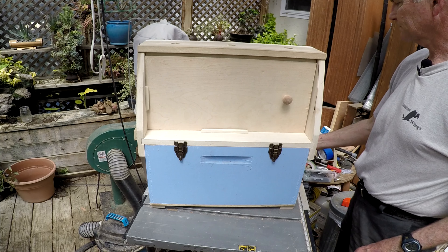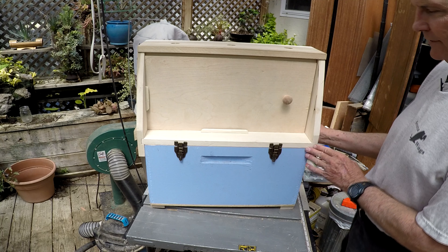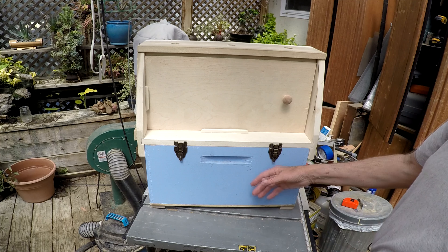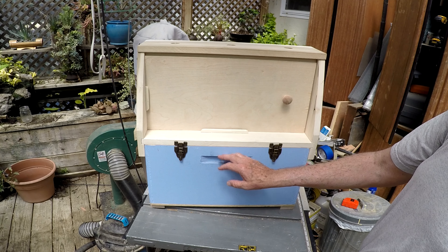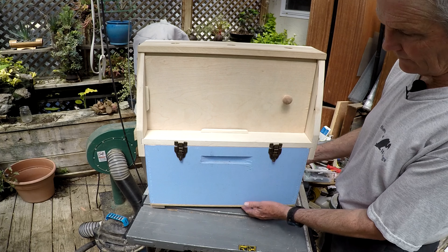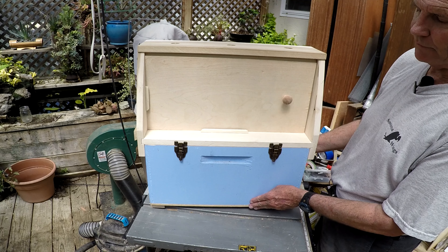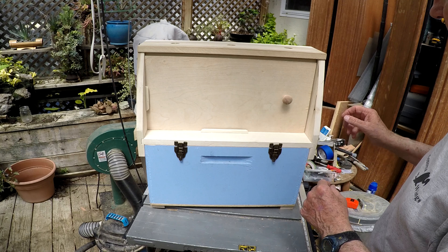How this differs from the other observation hive is that I had a bunch of nuc boxes lying around, so I decided to use a nuc box. What you're seeing here is a regular nuc box — the only difference is I put a different bottom on it, just stapled on temporarily so I can go back to using this nuc box when I want to.